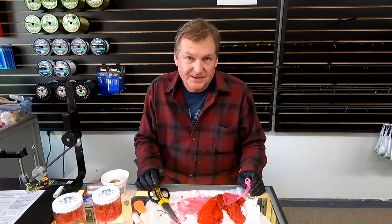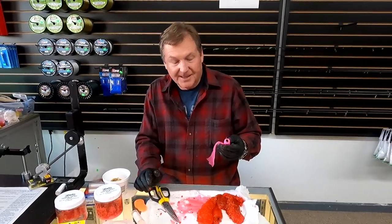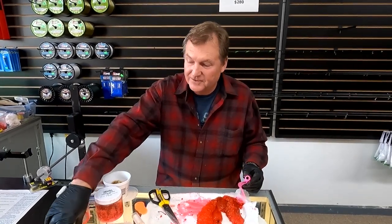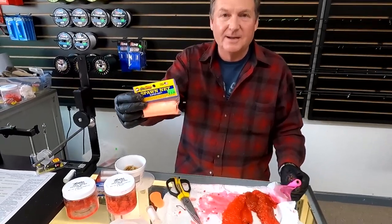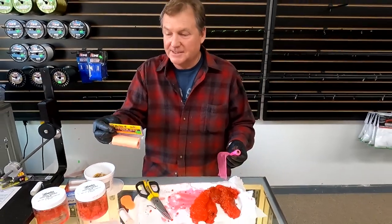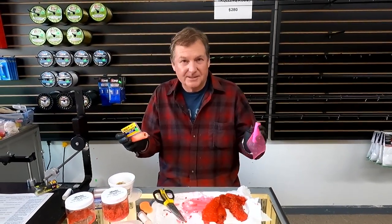Now there might be some people out there — I know a couple guys who are going to be upset that I'm showing you this because they think it's some sort of secret. But actually this stuff has been around forever. What we have here in the shop is Atlas Mike's spawn netting, which is real popular — $2.60. Comes in orange, pink, green, and chartreuse.